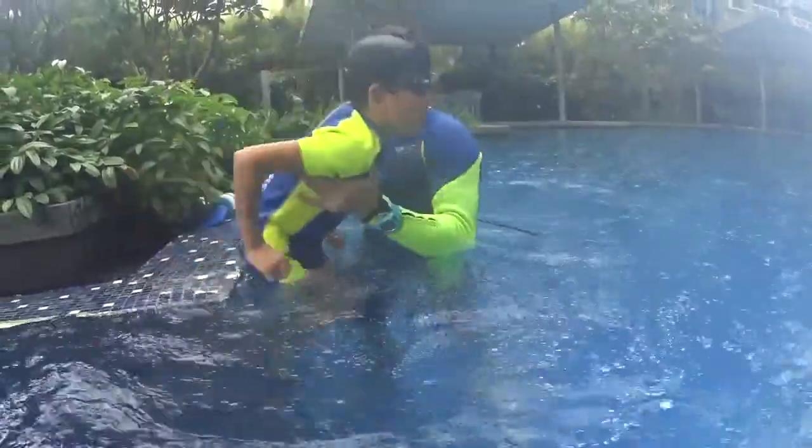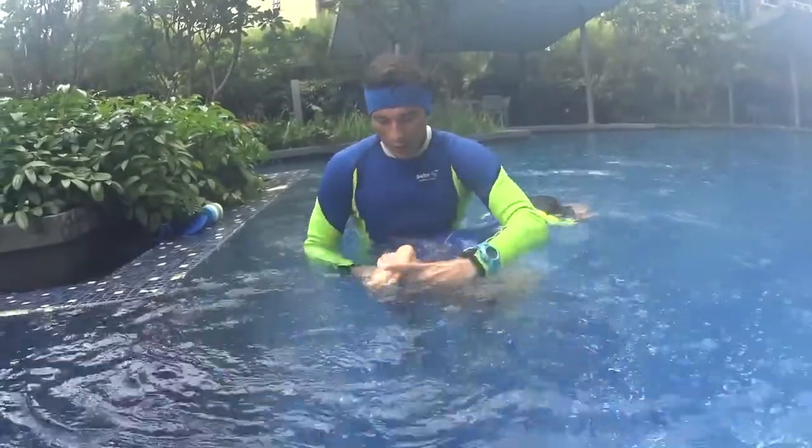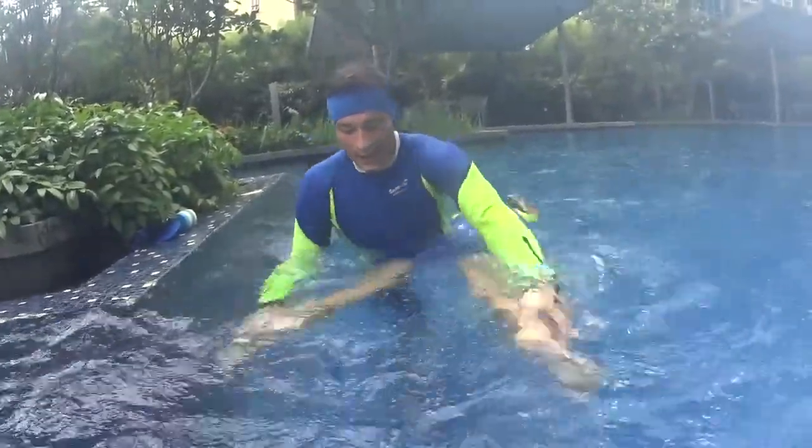If you are in the water it's pretty easy. You are here, open your toes, kick on the side, close, touch, and kick and close.